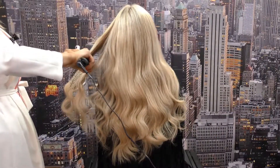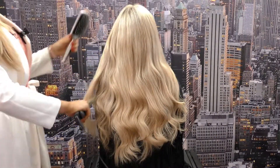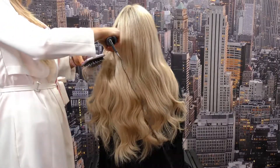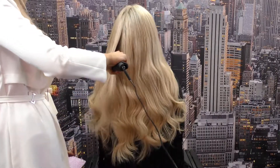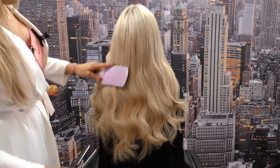Lucy likes just a sort of loose wave to her hair, so I'm just smoothing out the kinks from the root down through her hair and then adding a nice soft wave in her ends for fullness.